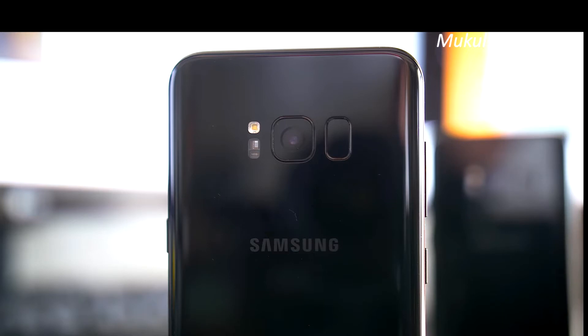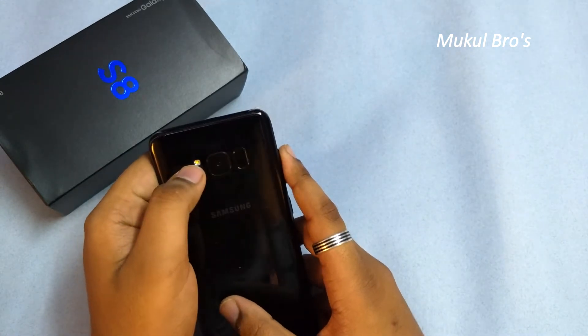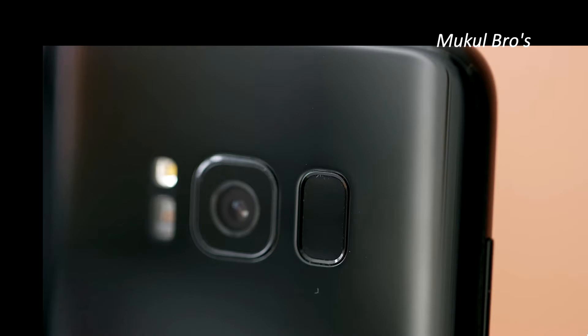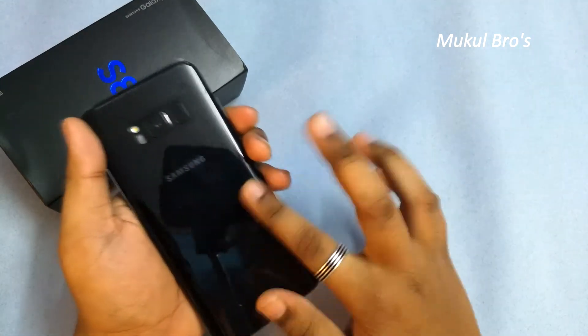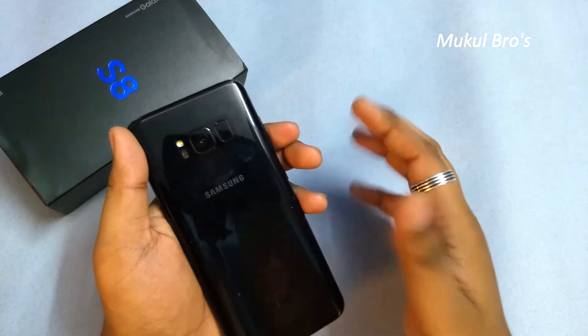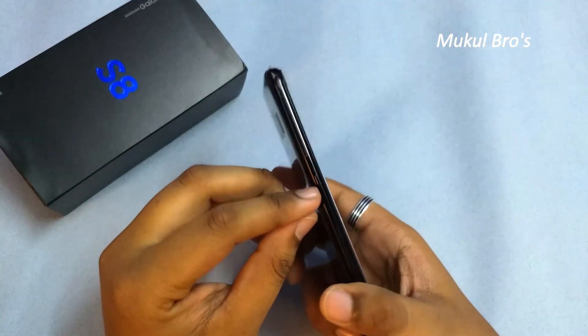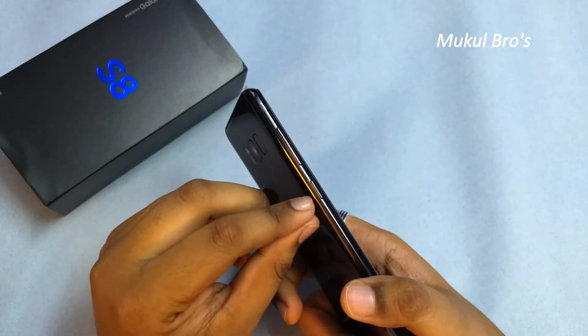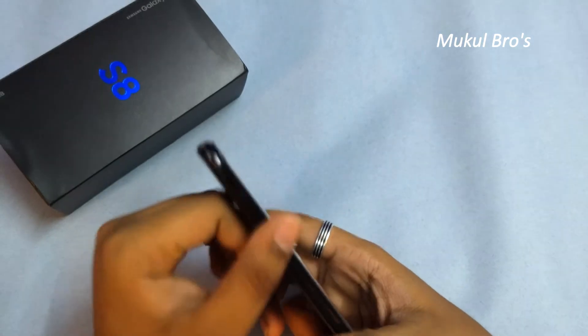Here is the voice cancellation microphone. On the back side, the camera is 13 megapixels with f1.7 aperture, and here is the heart rate sensor with one LED flash. Here is the fingerprint scanner, which is quite fast, but I must say this phone attracts fingerprints very easily on the back. On the side we get the Bixby key, which activates when you press it.